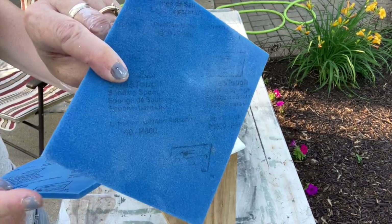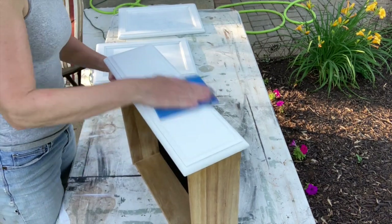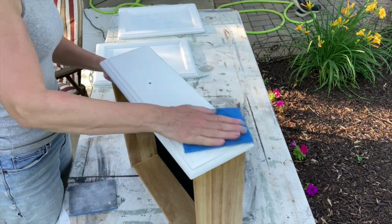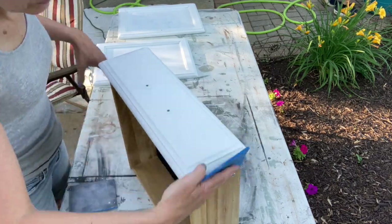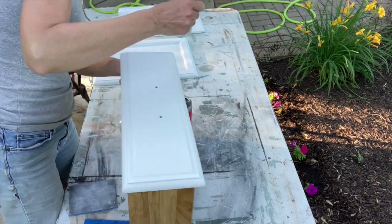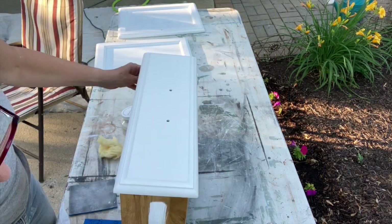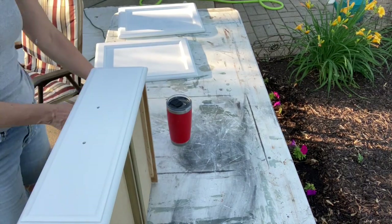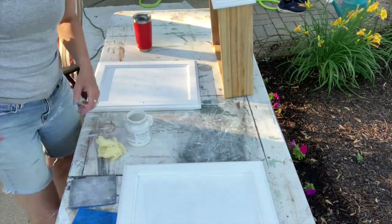If you don't have finishing sanding sponges like this, I really recommend them. They are in the description box below — there's a link to Amazon to purchase them, and if you purchase from my link I do get credit for that. There's an eight-pack of them and you will love them. They give you such a smooth finish on your pieces — it buffs it right out. You can also use these on top coat, and there's a video for top coat at the end of this video you can click on to learn more.